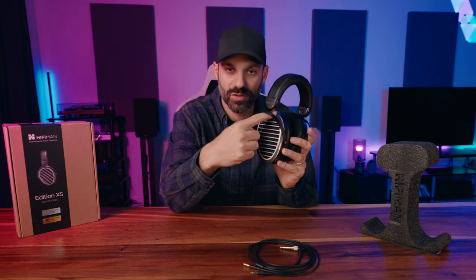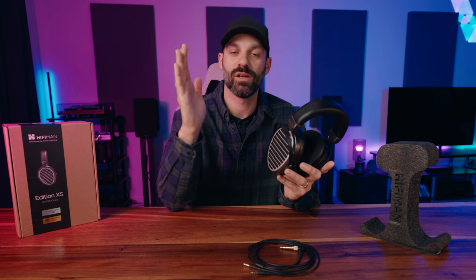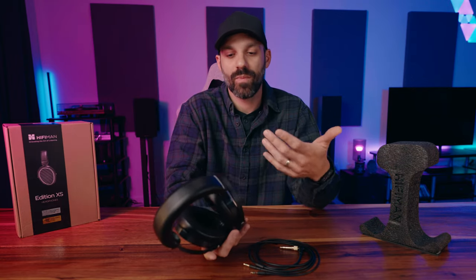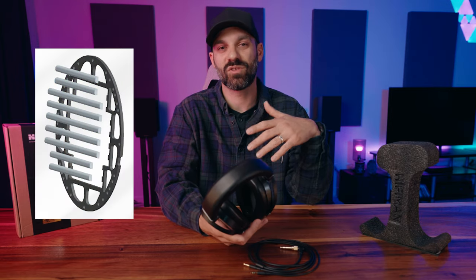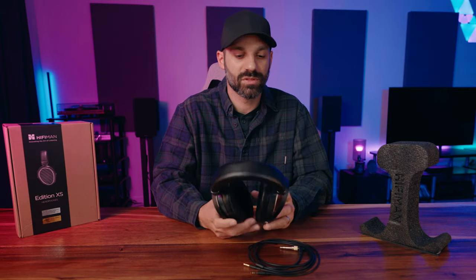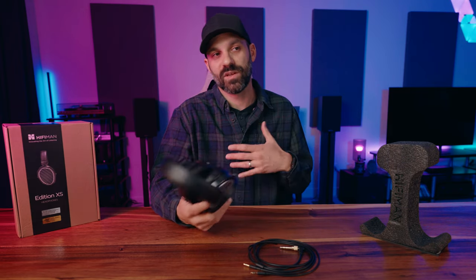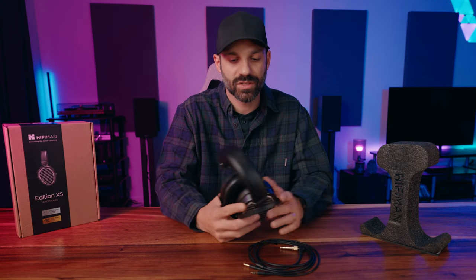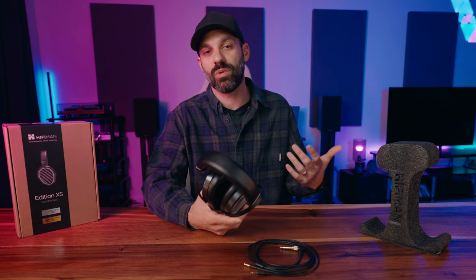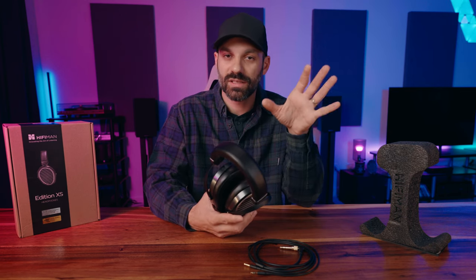The current flows through this very large planar magnetic transducer, and that electrical current attracts or repels against the magnets on both sides. HiFiMan has stealth magnet technology, which they've been using on most of their new headphones. The idea is to be as transparent as possible to the music. There are many variables between pads and dampening material, so it's hard to isolate how much difference the stealth magnets make — but it's a pretty unique approach, and planars have their own unique sound compared to a dynamic driver.